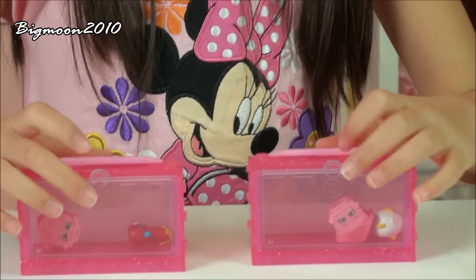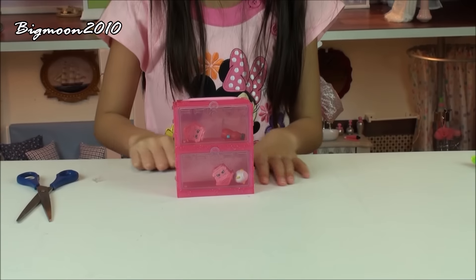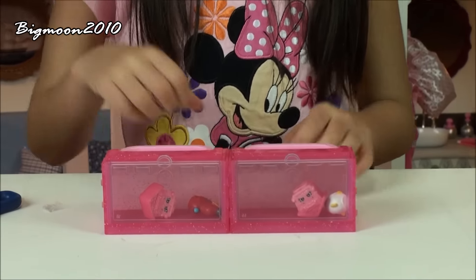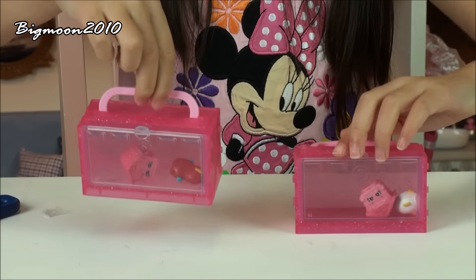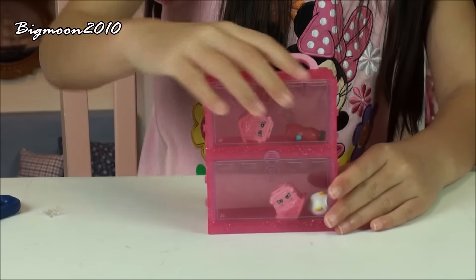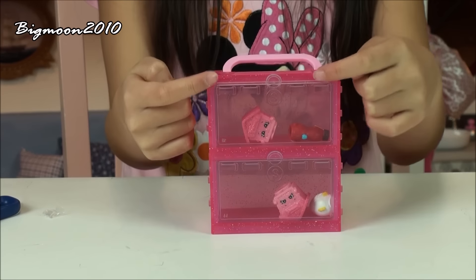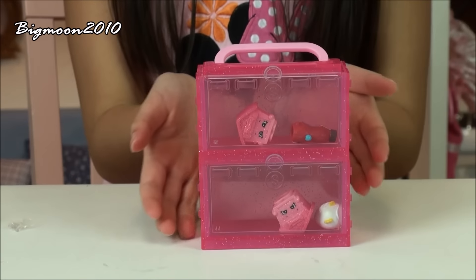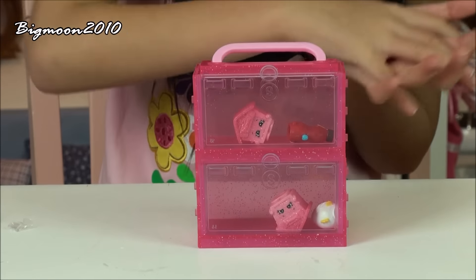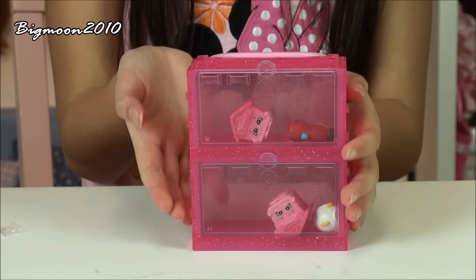We have these two display cases and they can stack like this, or they can just connect like that. You can also carry them by hand. You can display your Shopkins in here, or you can just stuff Shopkins in here instead of displaying them neatly.